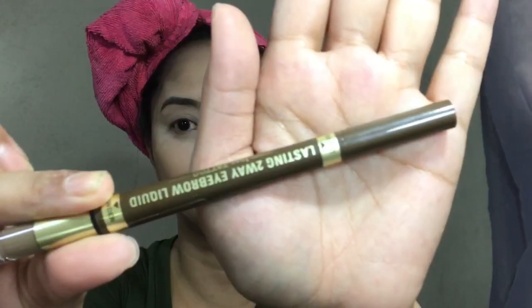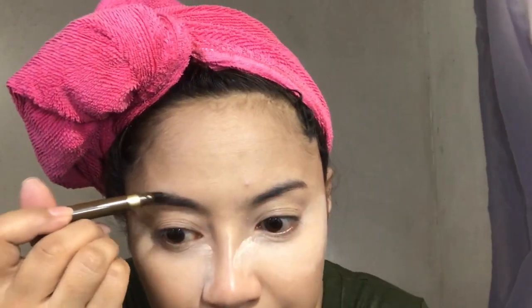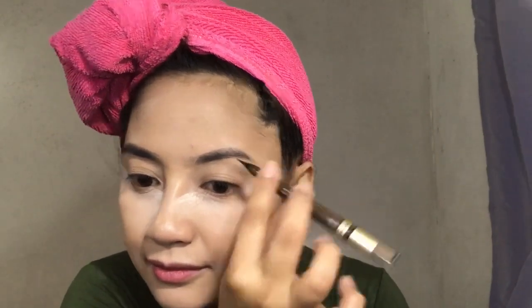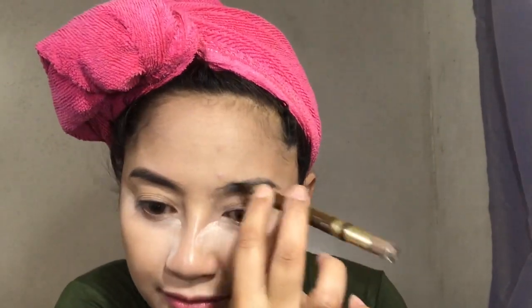Ito yung ginawa na cover na yung mga dark spots ko and yung under eyes ko. So let's move on to baking — I'm using my ever favorite Coutier setting powder to make my under eyes para hindi sya mag-crease under the sun. Then let's move on to our brows. I'll be using this K Palette kasi gusto natin ng summer look — ayaw natin na mabura yung ating makeup. I'll just be lining the upper part ng aking kilay, tinitipid ko sya talaga kasi pricey, and that's the part ng kilay ko na may gaps.